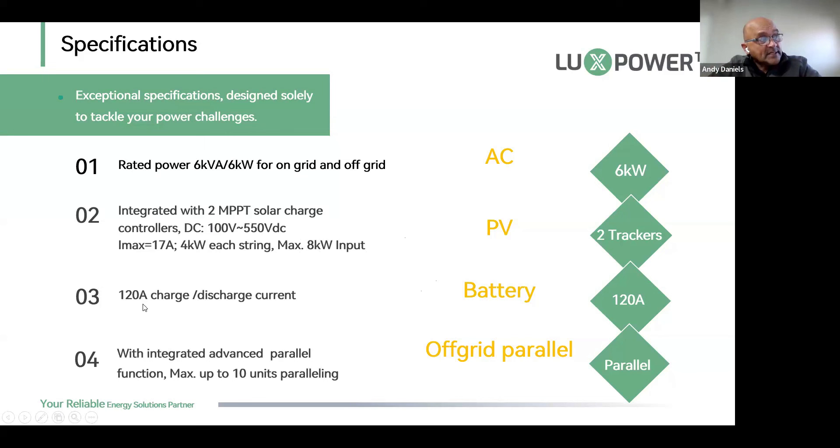The new machine now has 120 amp charge and discharge current. The old LXP5 was 66 amps, which limited it to 4 kilowatts on EPS output from battery alone at night. To achieve 120 amps we've added a cooling feature — a massive heat sink behind the inverter with two silent externally-mounted fans that cool the heat sink when required, without blowing air through the machine.